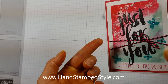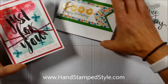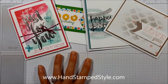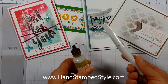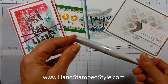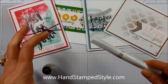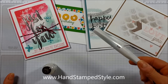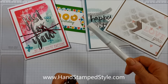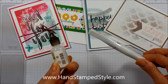So what's the benefit of having these different products, and would you use one more than the other? Honestly, that comes down to personal preference. I like them both. I like the Wink of Stella for the fact that it's easy — you can brush it on, it dries pretty quickly, and you don't have the chance of putting on too much unless you squeeze the pen really hard and end up with a pool of glitter on your project.